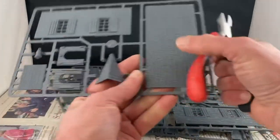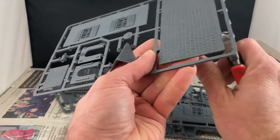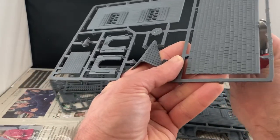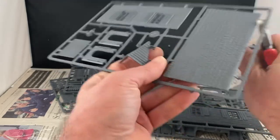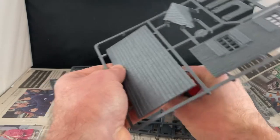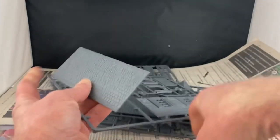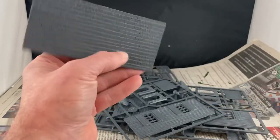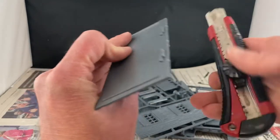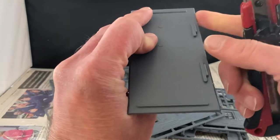The next step is clipping out the sprues. Sometimes sprues can give you plenty of fight but it doesn't look like this one's going to give too much fuss - it snapped off pretty cleanly.